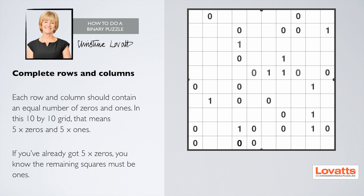Complete rows and columns. Each row and column should contain an equal number of zeros and ones. In this 10 by 10 grid, that means five zeros and five ones. If you've already got five zeros, you know the remaining squares must be ones.